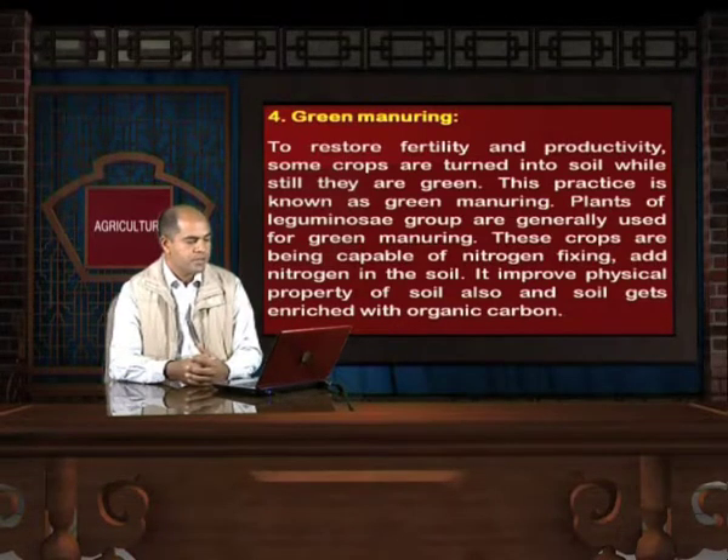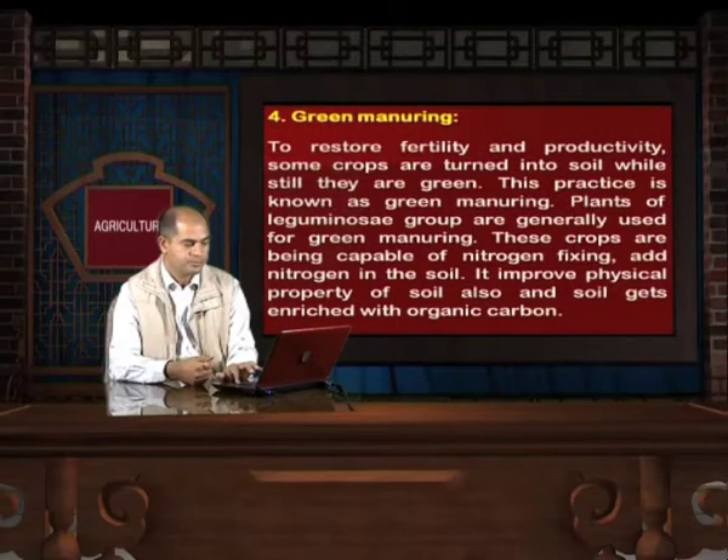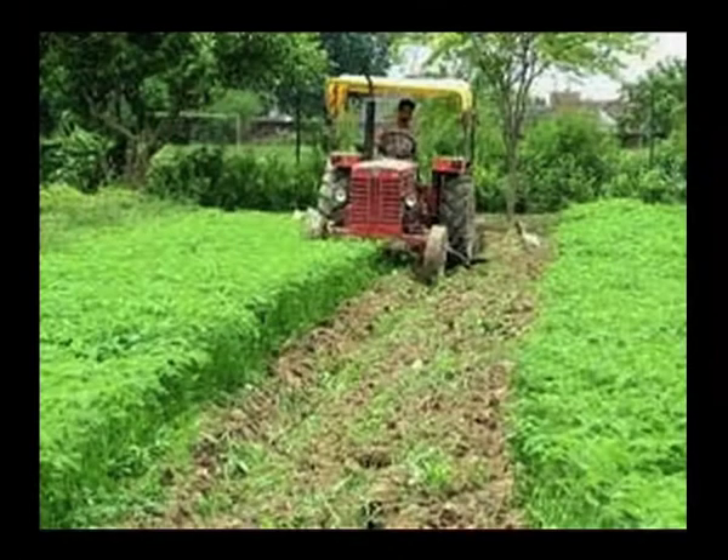Another management practice is green manuring. To restore fertility and productivity, some crops are turned into the soil while still green — this practice is known as green manuring. Plants of the leguminous group are generally used, as these crops are capable of nitrogen fixation, adding nitrogen to the soil. It also improves the physical properties of the soil and enriches it with organic carbon. In this picture, a farmer is turning a green crop into the field, which will become a good fertilizer for the coming crop.